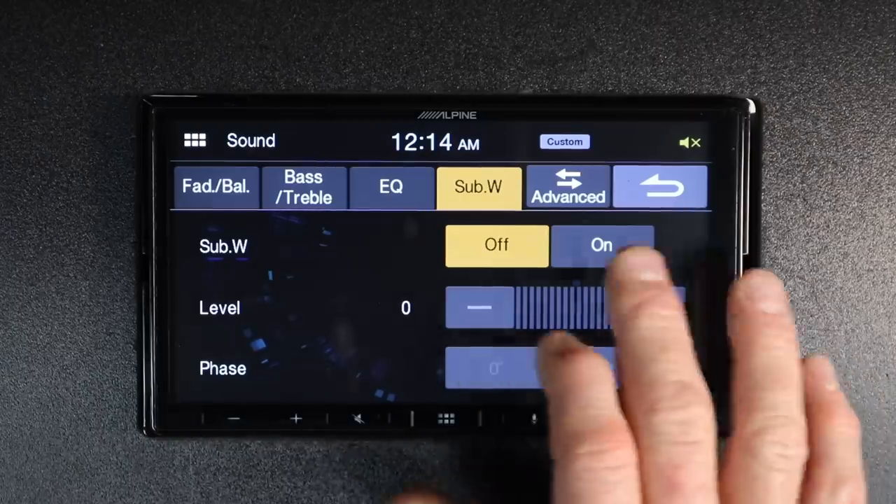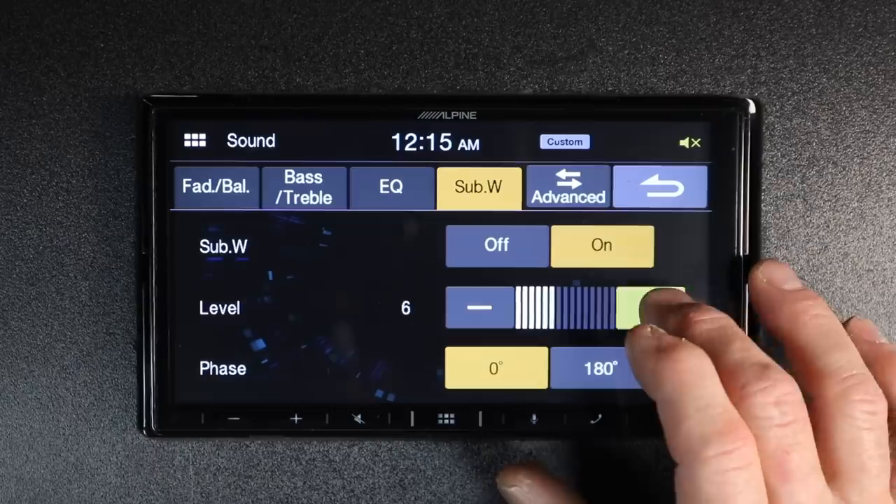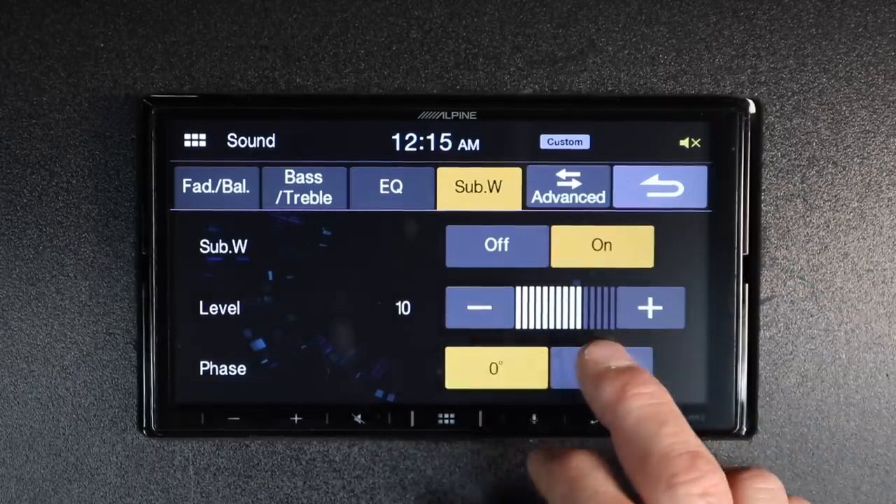Subwoofer is next — here you can turn on and off your subwoofer. You have the subwoofer volume control and zero or 180 degrees phase shift for the subwoofer.